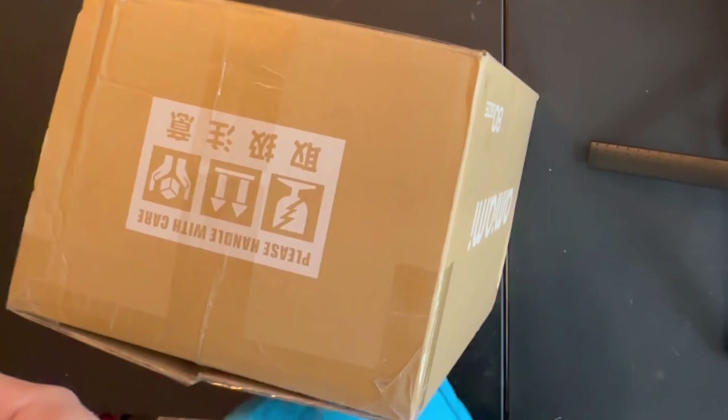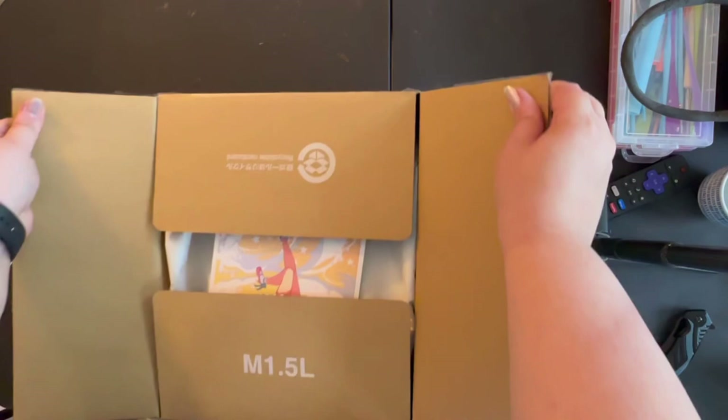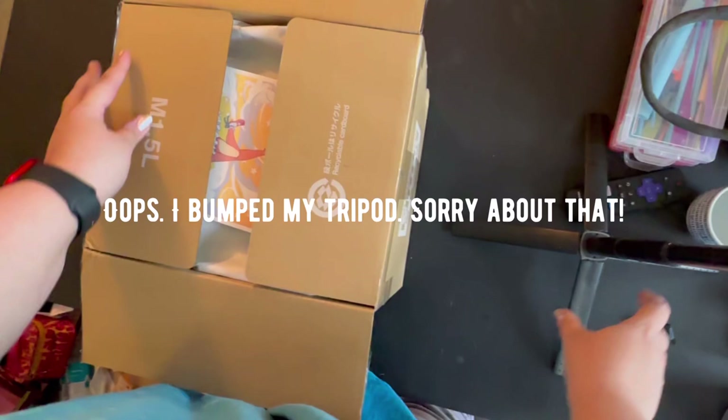I am a huge fan of Heaven Official's Blessing, and if you saw my Write Stuff unboxing video you saw how many Danmei novels I just recently picked up and have been burning through them.